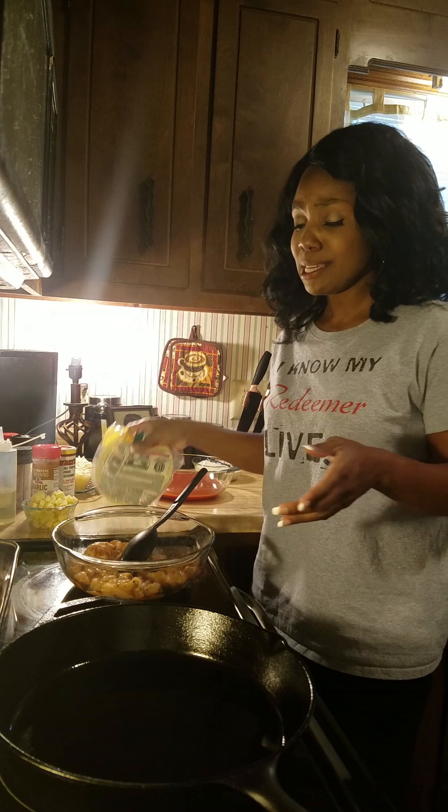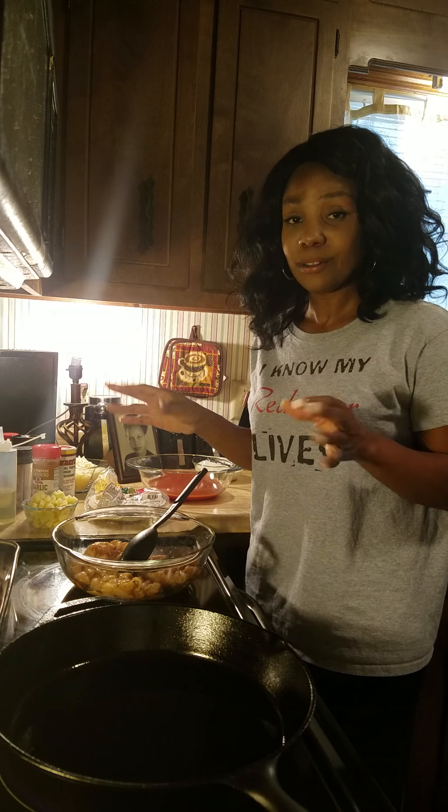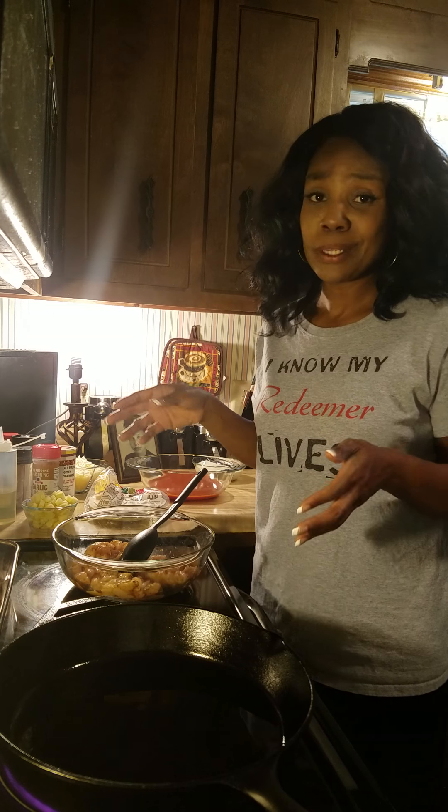Hi everyone, today I'm going to demonstrate how I make my simple and easy Hawaiian style chicken enchiladas, and all you need are some simple ingredients.